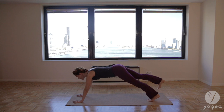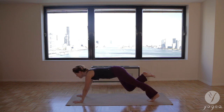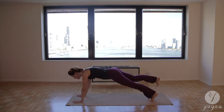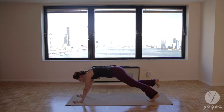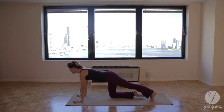Inhale plank. Lift your right leg in line with your body. Exhale down dog, bring your right foot to your left thigh, your nose to your knee. Inhale plank, leg in line with your body. Exhale, contract. And one more time — inhale plank, exhale, drop your right knee down.